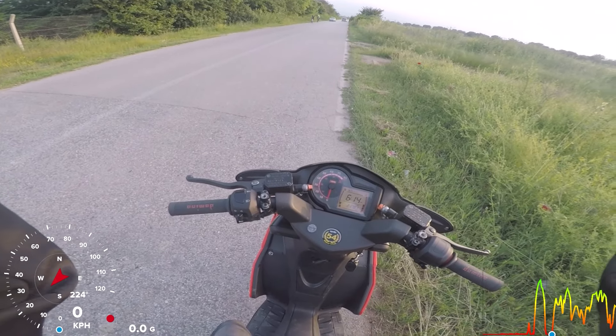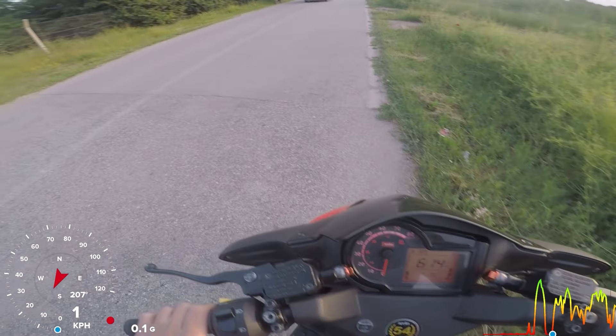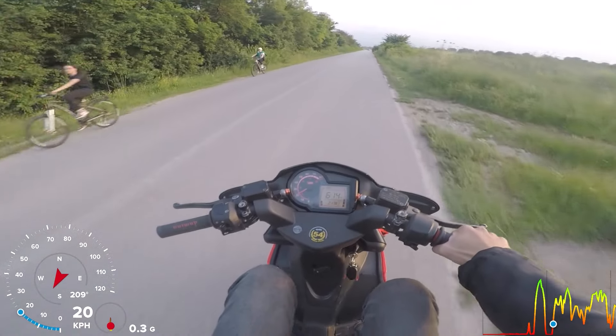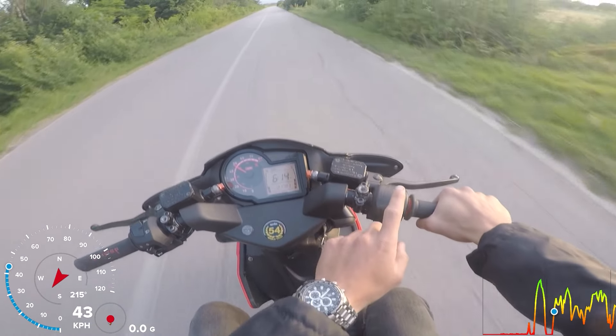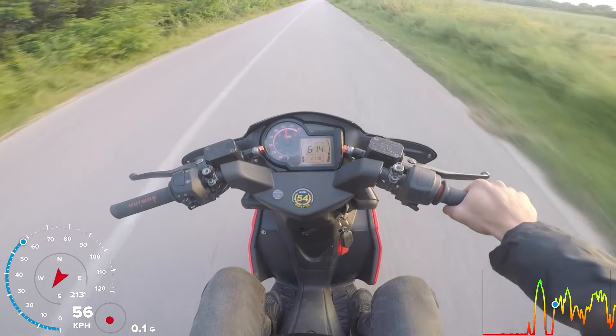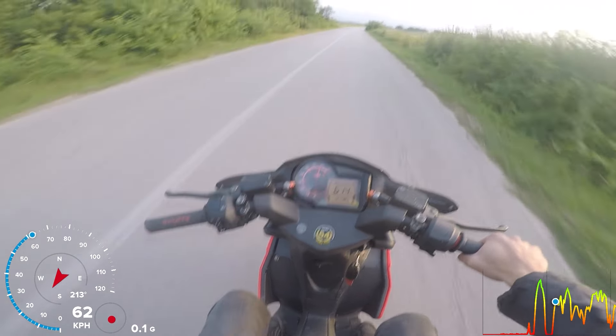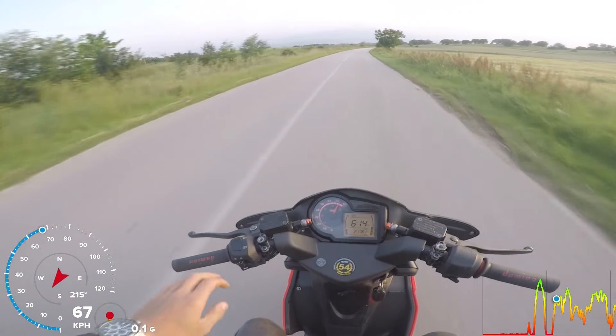I'll just drive around so you can see how nicely everything is tuned — it's very, very easy to drive with the smaller carburetor. Look at this — this is 143, look at this. You can just cruise.